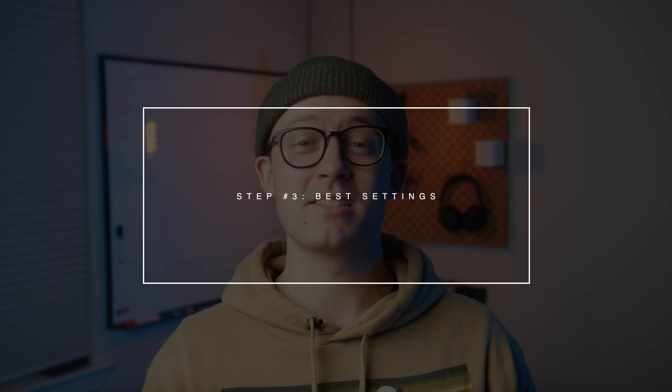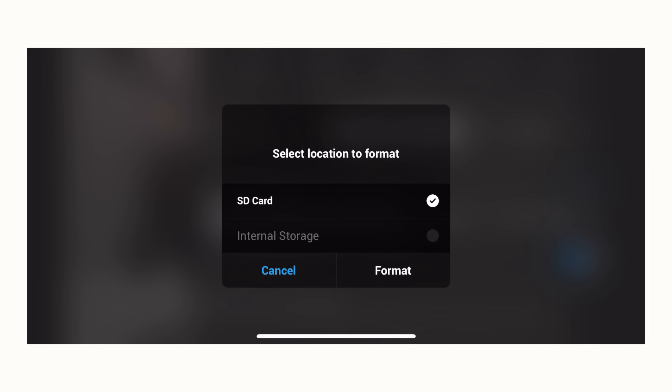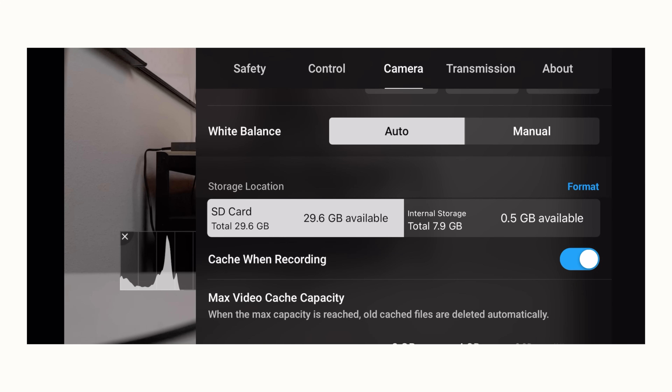Step three: optimizing all settings for the best footage possible. I'm only going to cover the most important settings to save you time. Number one — format your SD card, and do this before every flight. You don't want to hit record during golden hour and run out of card space. The Mavic Air 2 has 8 gigabytes of internal storage as a backup, but I've gotten lazy and filled both the card and internal storage and missed shots — so just format it before every flight.